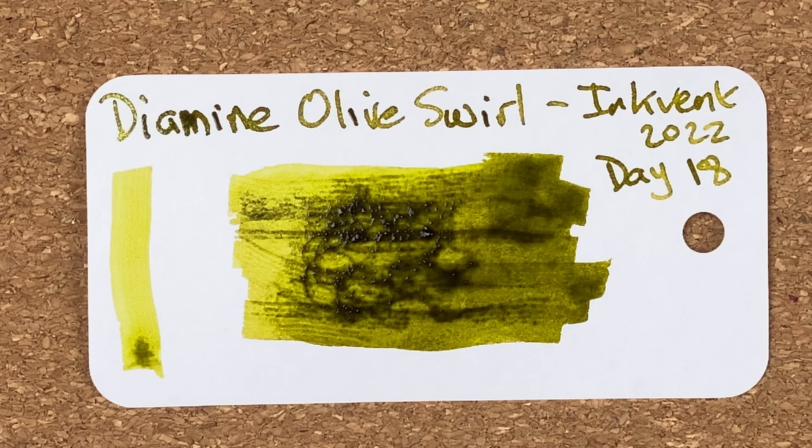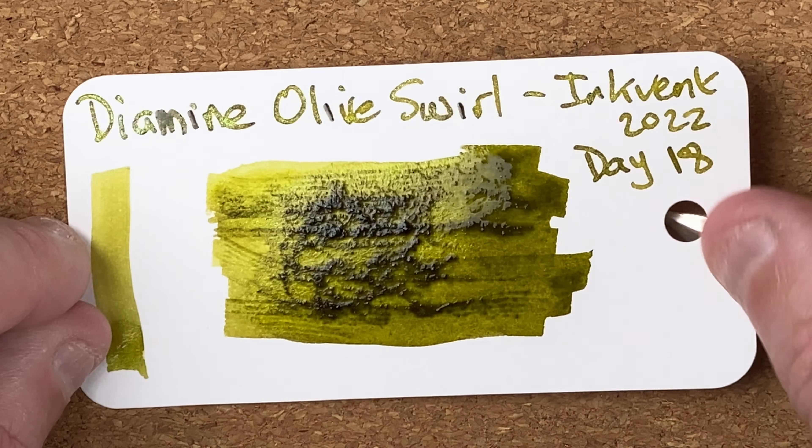There we go — looking quite nice. I think that's a nice bright green color. I'm not sure — I'll know better when I look at my swatches — but I don't think I've got anything even remotely similar. Let's pop it to one side and give it time to dry.